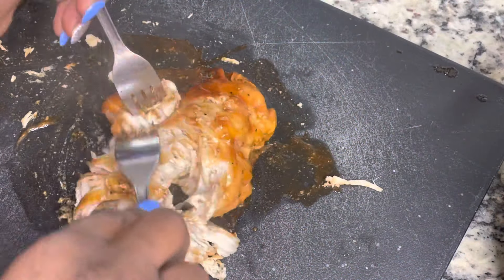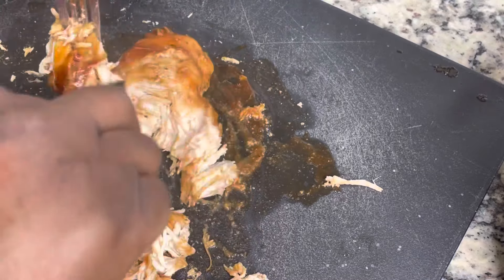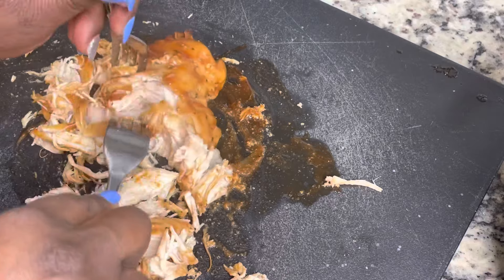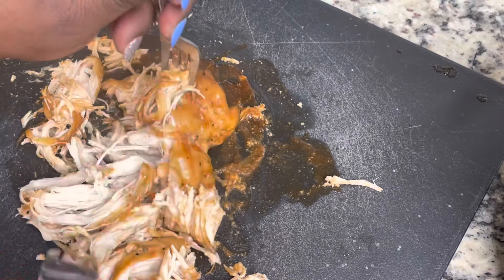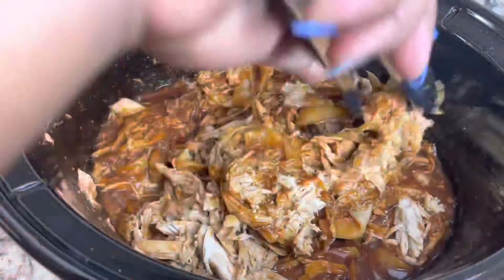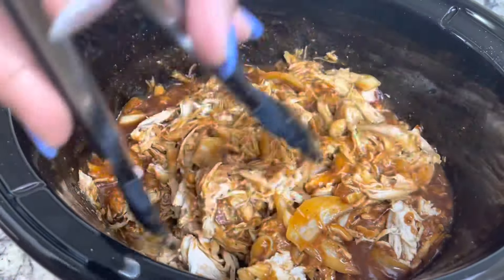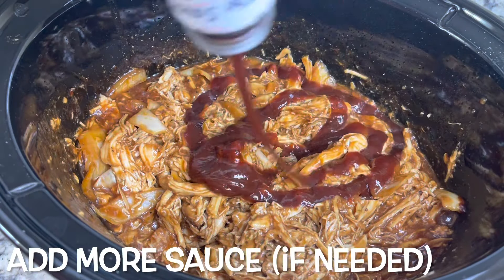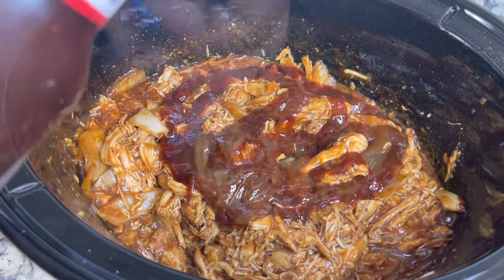After about three and a half hours, this is what our chicken looks like. I am just shredding it with a fork and then adding it back to my crock pot. If you find that your chicken needs some more barbecue sauce, you can simply add in some more sauce like I did. Then just put the top on and let it hang out until the rest of the food is done.